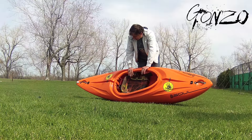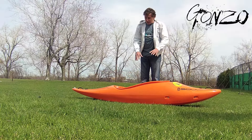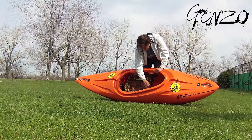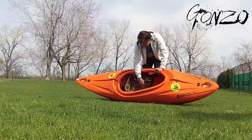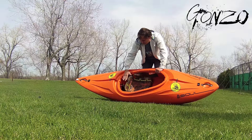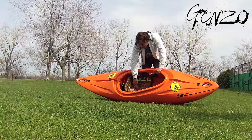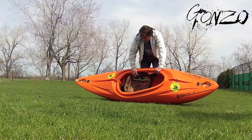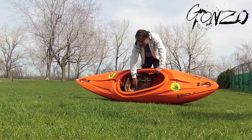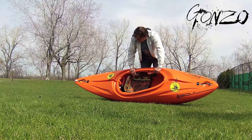That's the main outfitting system inside the Gonzo. The seat adjustment works on a Velcro system — we have Velcro on the bottom of the track and Velcro under the seat. You simply lift it up, slide it forward or back, and put it down. We also have a pin system: if you're really worried about losing your seat swimming down some big whitewater, you can pin it in the back through holes in the main track, and that will lock it into place. It's unnecessary — the seat's not going to come out — but if you want to play it safe, you can.